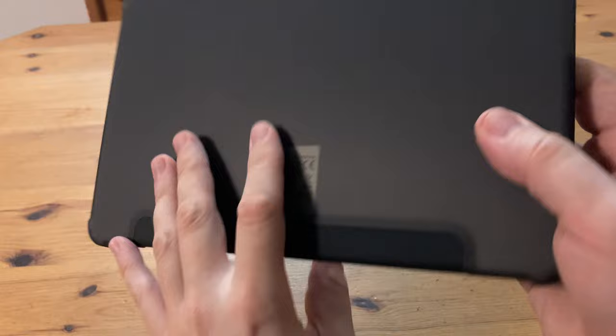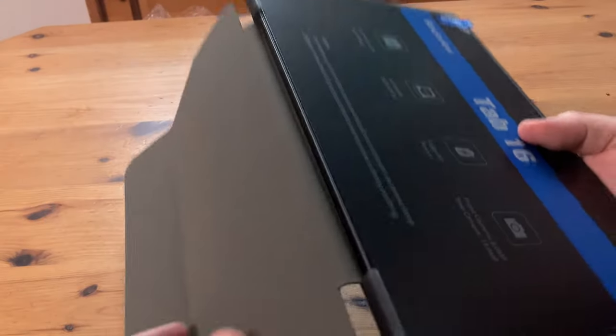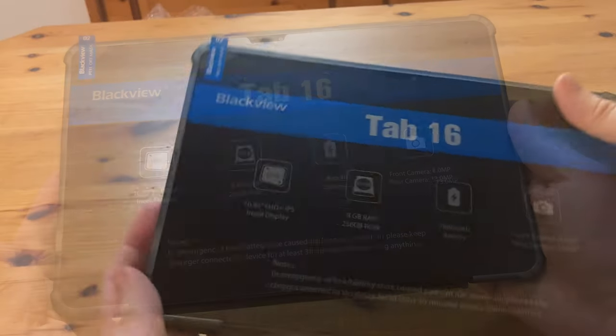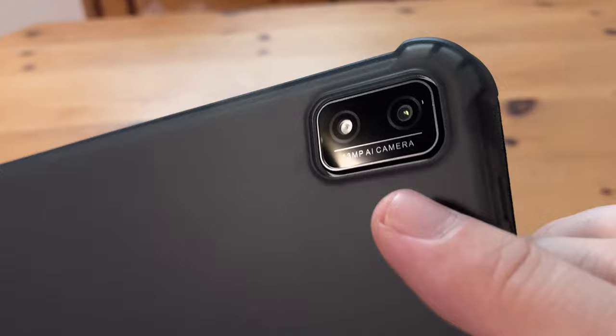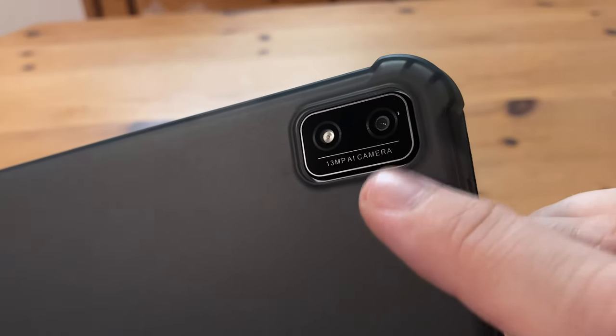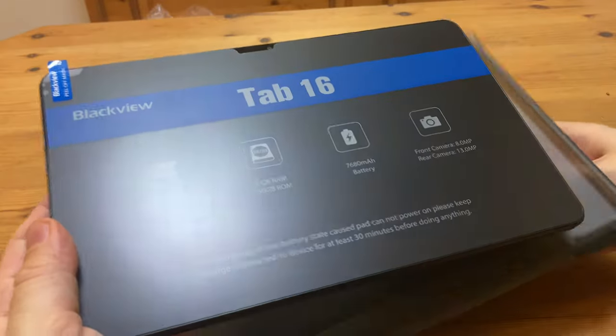Getting up close to the tablet now, it actually looks quite nice. But this is the case — you can easily flip it open and see some of the tablet's features. Also tells us to charge it before we turn it on. We've got an AI camera with 13 megapixels. We'll have a look at that later, but first let's take off this case.